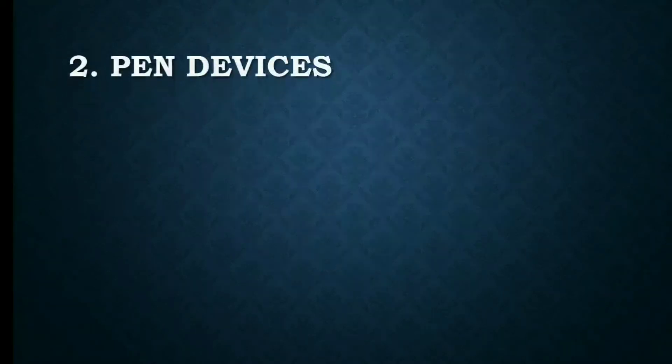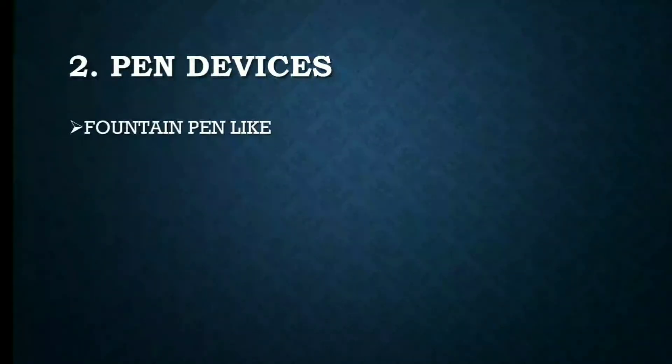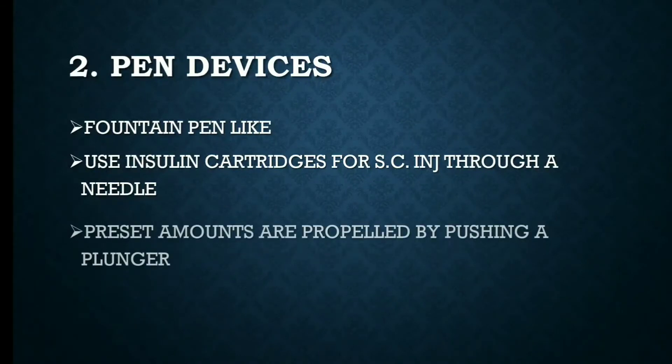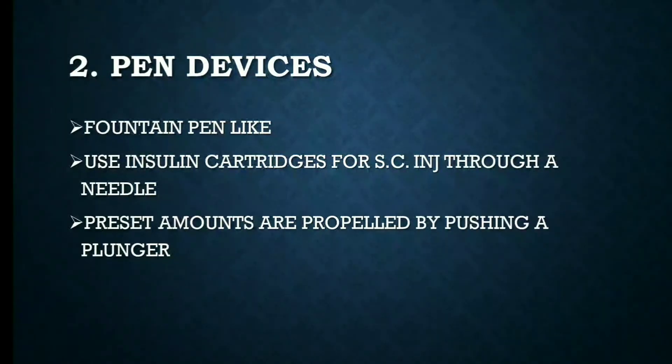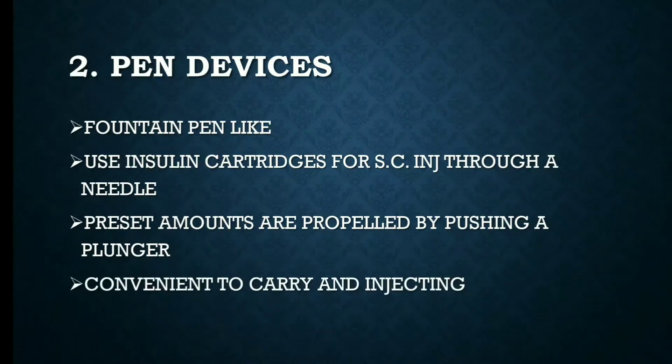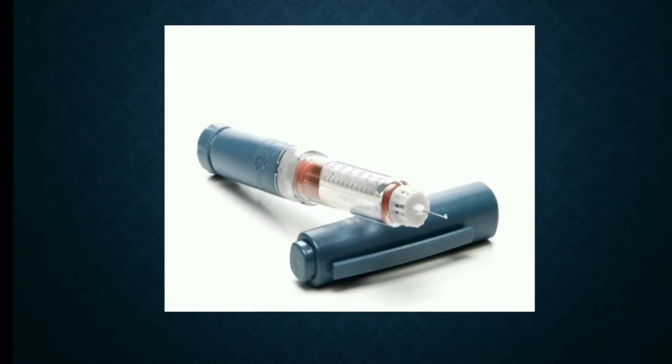The second one is pen devices. They are fountain pen-like and use insulin cartridges for subcutaneous injection through a needle. Pre-set amounts are propelled by pushing a plunger. They are convenient to carry and for injecting. Here you can see the pen devices — they are fountain pen-like.